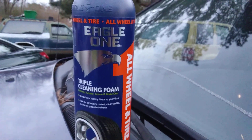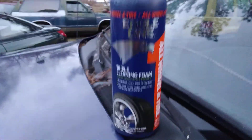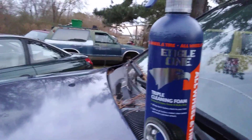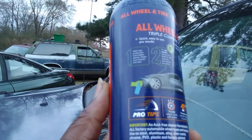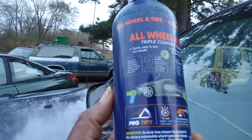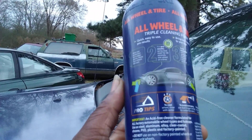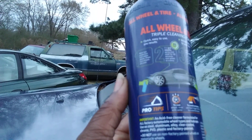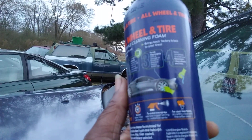I just want to hit y'all with a short note. Got a new wheel and tire cleaner to try for you guys. It's getting a little dark, so I'll try it out tomorrow. I think that's the iron remover — it says wear eye protection and rubber gloves. So I'm thinking this is the iron base. I don't know if it's a color changing formula or what, I'll get into it.